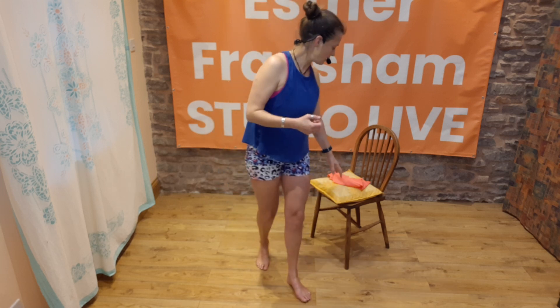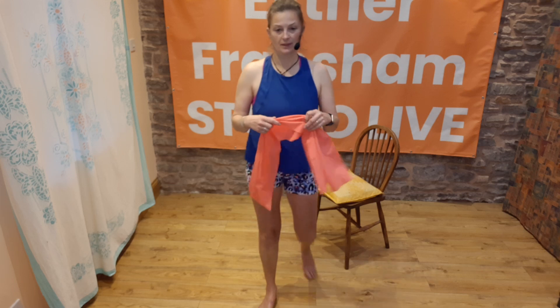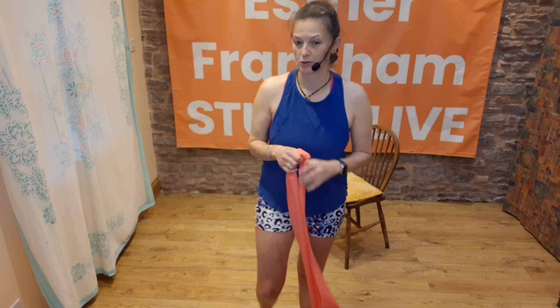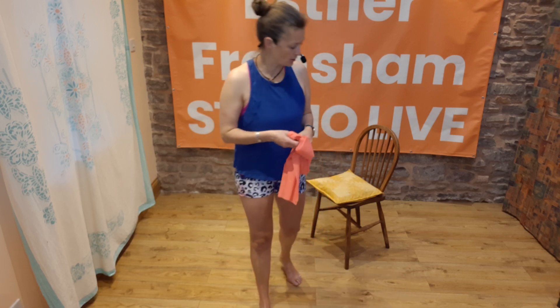So I thought we would have a little session on knees this morning. You'll need a chair, and if you have a band go and grab yourself a band, but if you haven't got a band you could use a long scarf or something — but the band is brilliant because it's got a bit of give in it. So what we'll do to start off is warm our bodies up and give ourselves a bit of a stretch.